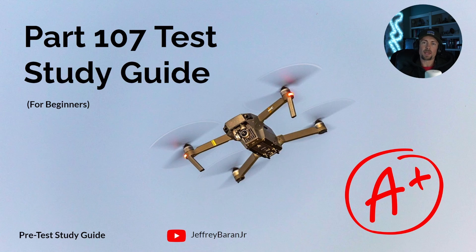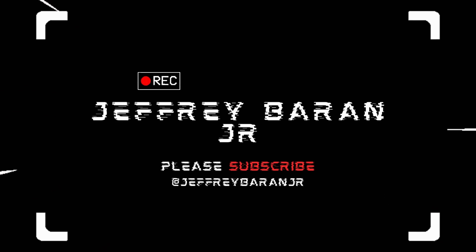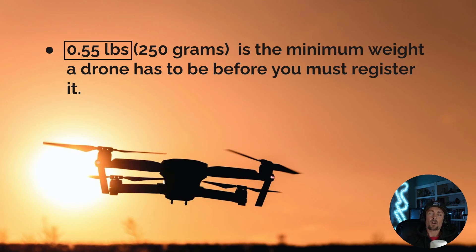Today we're doing a beginner's study guide to the Part 107 test. If you're looking to fly your drone commercially, this is the perfect guide for you. I recommend listening to the video first, then a second time while writing down notes on things that are hard to remember. I've gone through dozens of videos and collected all the information to best serve you.